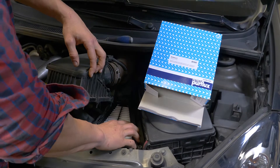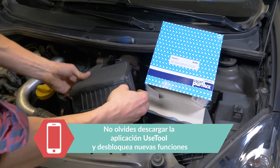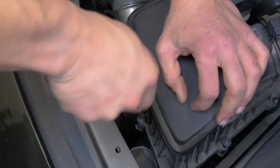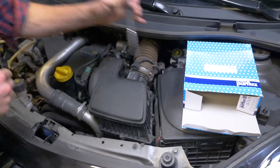Vuelve a poner la tapa inclinándola para introducir las pestañas en un primer momento y después bloquéala para ponerla en su posición final. Vuelve a atornillar los cuatro tornillos de sujeción. Operación terminada.